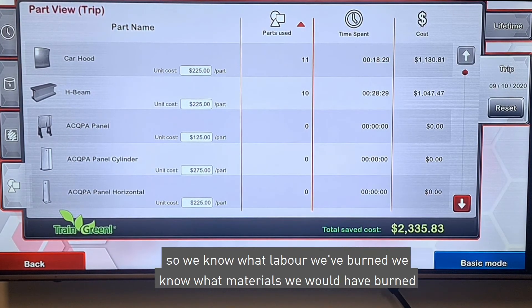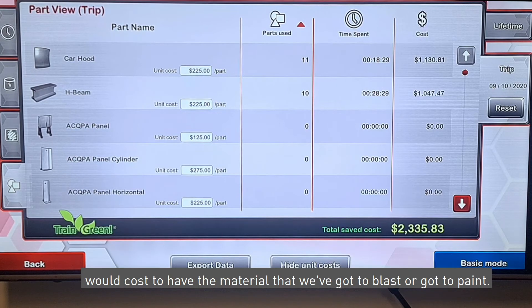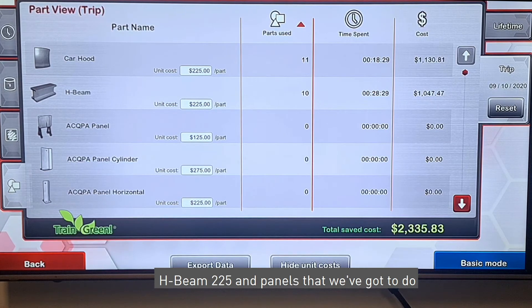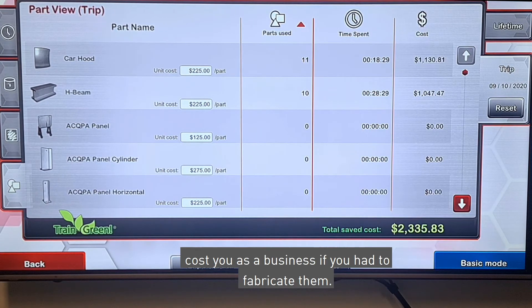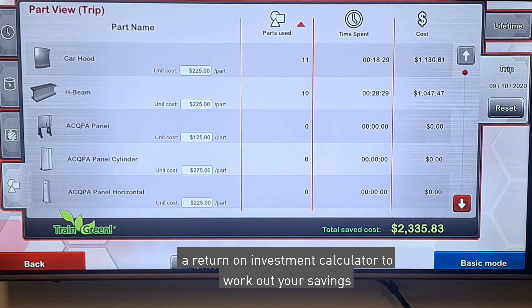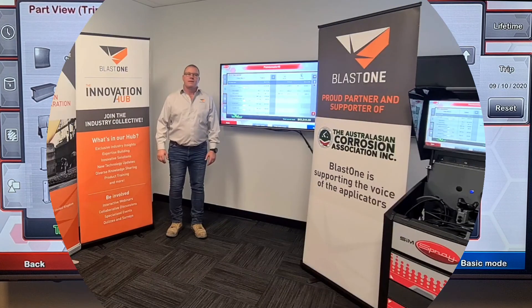We know what labor we've burned and what materials we would have burned if we were on the shop floor. We can also put in the cost of materials we'd need to buy — for example, parts with a cost of $225 and panels in different quantities. You can put in those actual costs to your business, including what it would cost to fabricate them. All of that is added together to give you a return on investment calculation to work out your savings using a virtual sim versus being out on the floor.